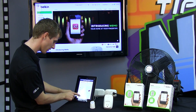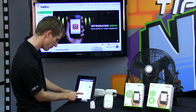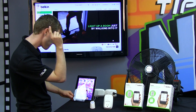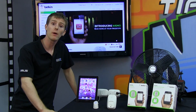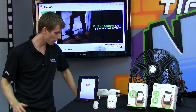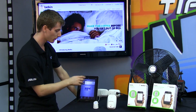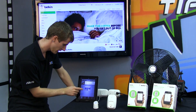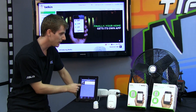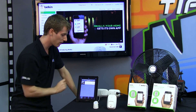You can receive important Belkin updates and product-related information by entering your email. Then you save Wi-Fi settings and you're done. The app needed a restart to apply the new settings, and it also prompts about a firmware update, which we'll deal with later. We can clearly see our fan picture as well as a power switch in the app interface.